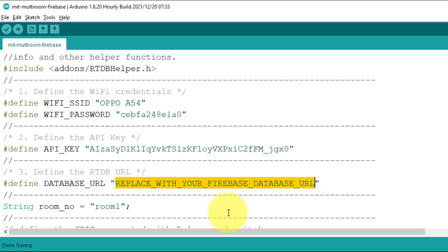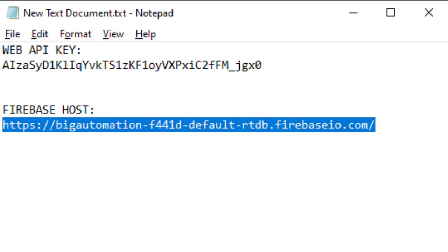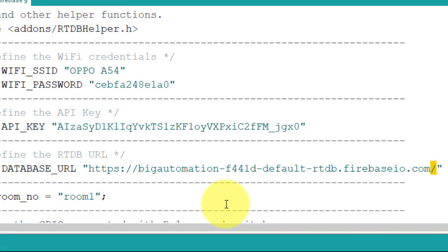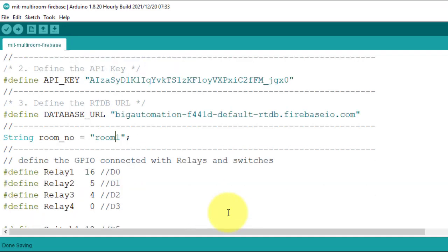Enter the Firebase Host URL — copy it from Notepad, paste it here. Make sure to remove the trailing slash from the end and delete the HTTPS part from the beginning of the URL. Next below, you need to add the room number for your ESP device.